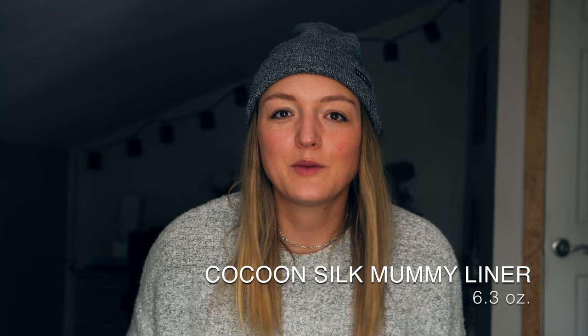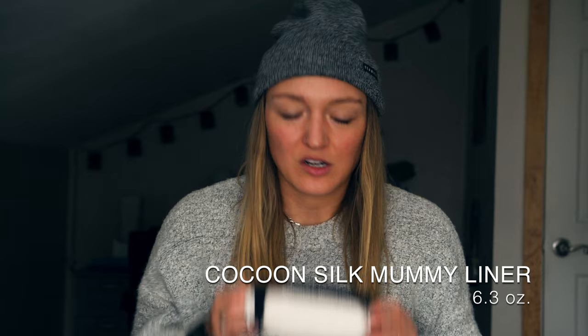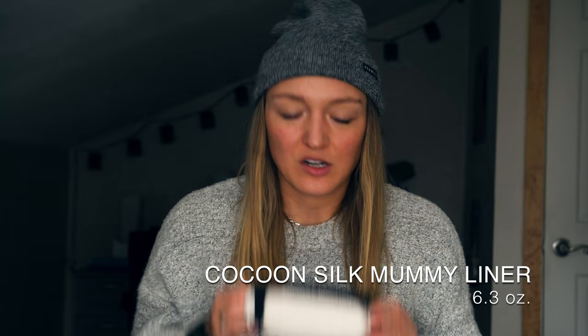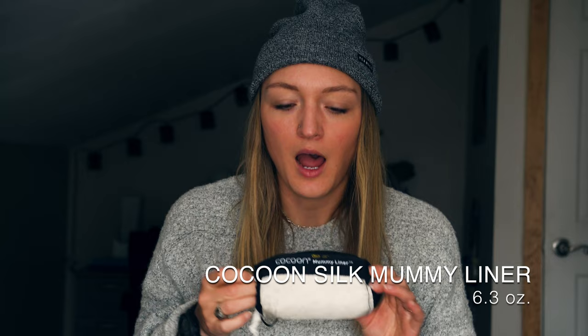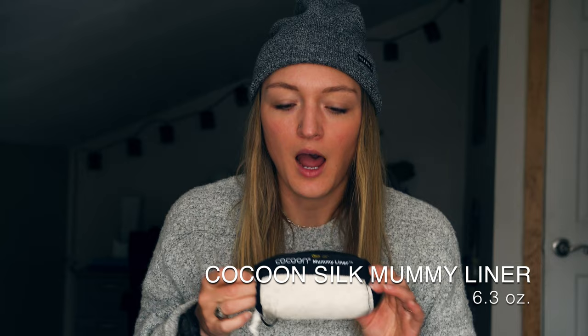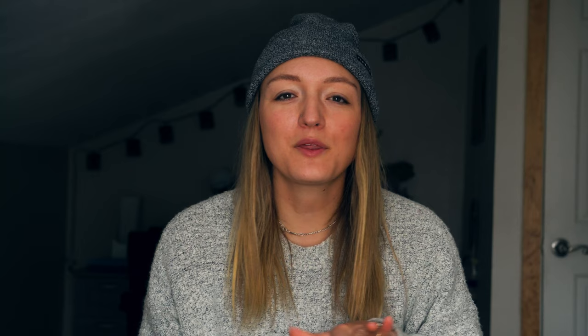A common theme you'll notice is I run cold, so knowing my sleeping bag was older I anticipated picking up a liner at some point. When we found out we were heading into the San Juans in mid-May, I picked up the Cocoon Silk Mummy Liner at REI in Santa Fe — basically looking for the lightest and warmest option, and silk is the go-to. It adds about 10 degrees of warmth and I really liked having it during colder stretches. A liner also helps protect the inside of your sleeping bag and extends its life.